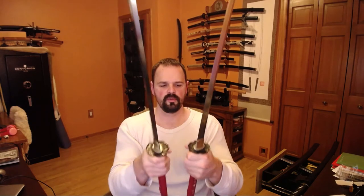In terms of the Yakote, they both have pretty much the same kind of flaws — very simple polish, nothing special, no bohi. Everything is fitted in similar ways in terms of tightness, and they both feel pretty good. I'm going to set these down so I don't hurt myself.